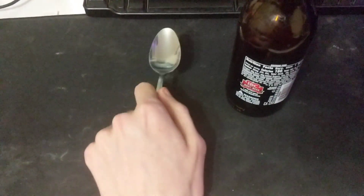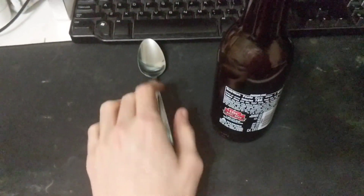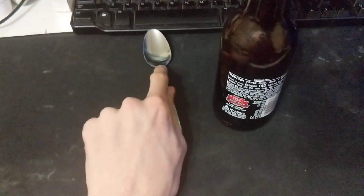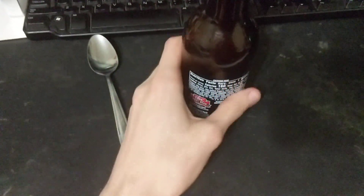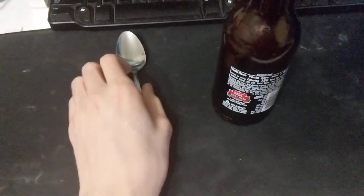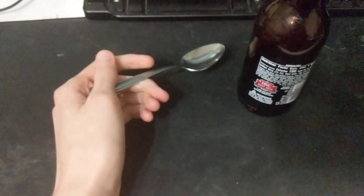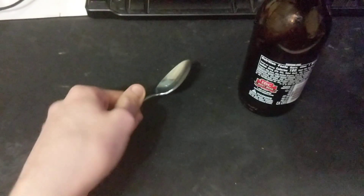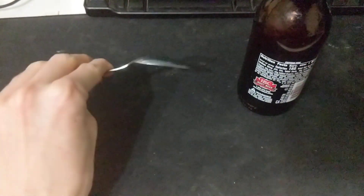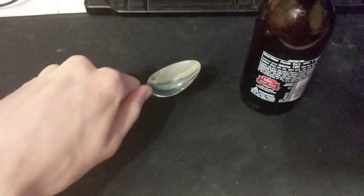Hello and welcome to an instructional guide on how to put this spoon into this mug. So what you start with is you have a spoon, and what you're gonna want to do is eat something with the spoon — I just ate yogurt with this one. I like it, but I feel like it might not be lubricated enough now because it may have dried.